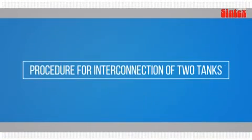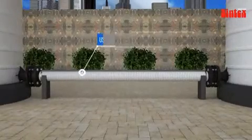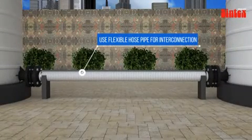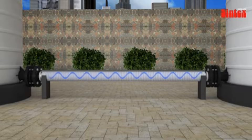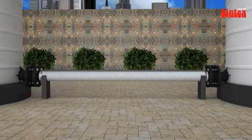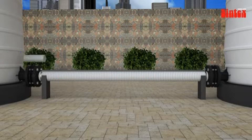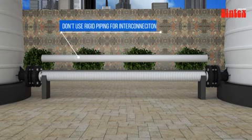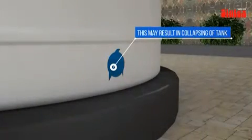For interconnection of two tanks, interconnection should be done using flexible hose piping fixed between the two tanks so that no vibration is passed on to the tank outer surface. This also allows tank bottom expansion after filling with water. Do not use rigid piping for interconnection, as this may result in collapsing of the tank.